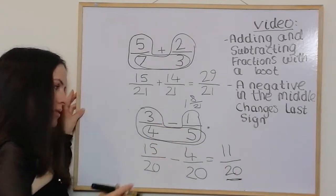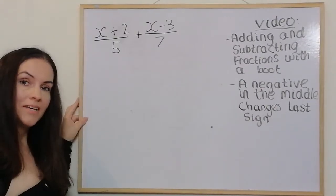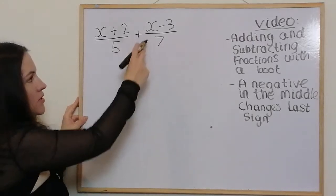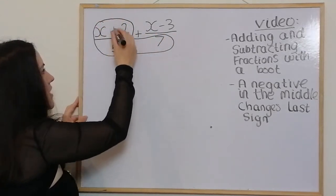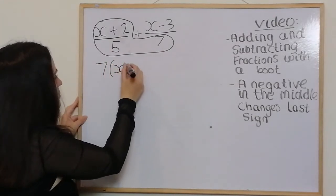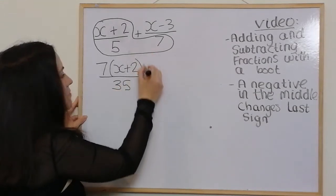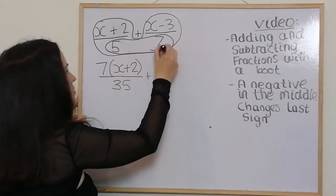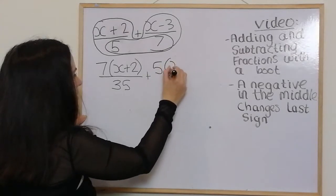Now that we've had a quick recap on normal fractions, I'm going to apply this to algebraic fractions. So this example we do exactly the same way: we've got (x + 2) over 5 plus (x − 3) over 7. I draw the boot on the left foot and multiply everything by the toe which is 7, giving 7 bracket (x + 2) over 35. Then write the plus sign and draw the boot on the right foot, multiplying by 5, giving 5 bracket (x − 3) over 35.